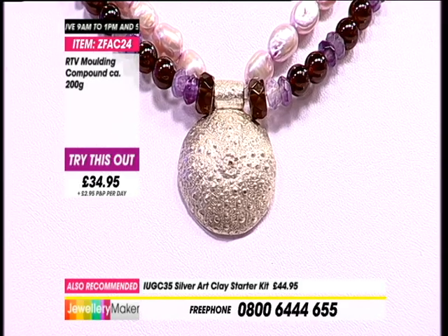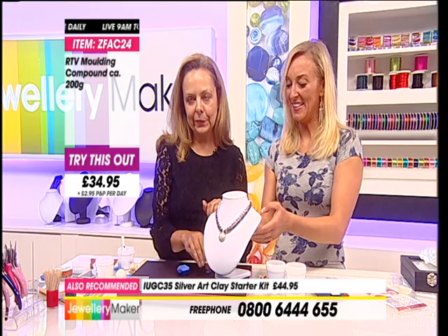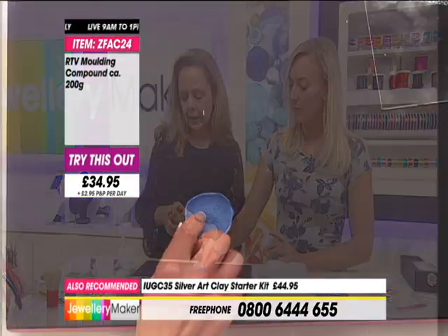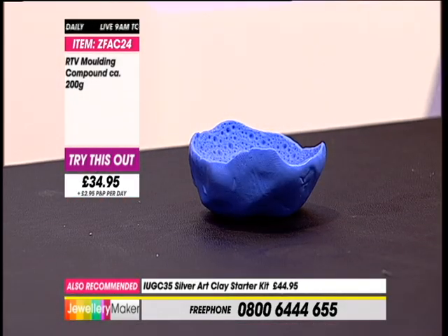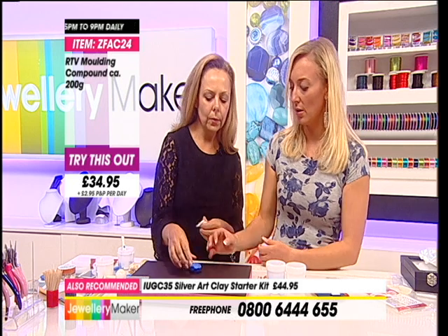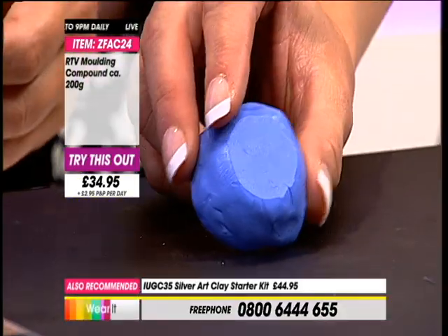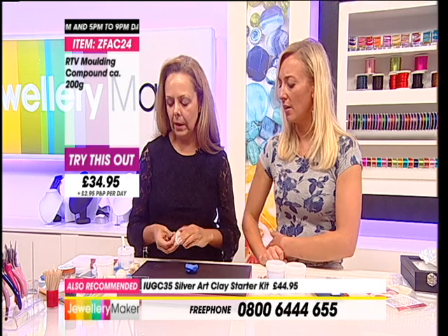Shall I show you how to recreate this necklace as my first project? I used about 10 grams of silver clay for this. Did you push down or up on this? Down - you pushed down. I've got some silver clay that I put in some cling film earlier. Is that going to be enough? Yes, that's 10 grams of silver clay in there.